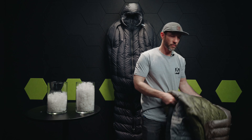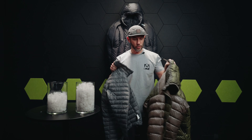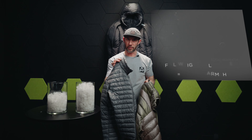That's just fill power — it's not going to help you fully understand the warmth and thermal efficiency of a garment or sleeping bag without also knowing the fill weight. The fill weight is how much insulation we're actually putting into a garment. Here we have two jackets both with 850 fill power. This one has 5.6 ounces of fill, and this one has just over 2 ounces of fill.